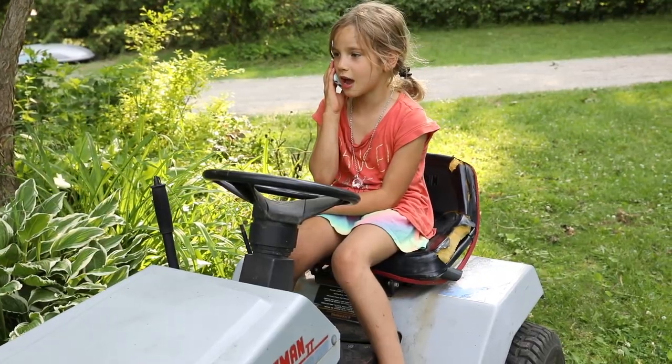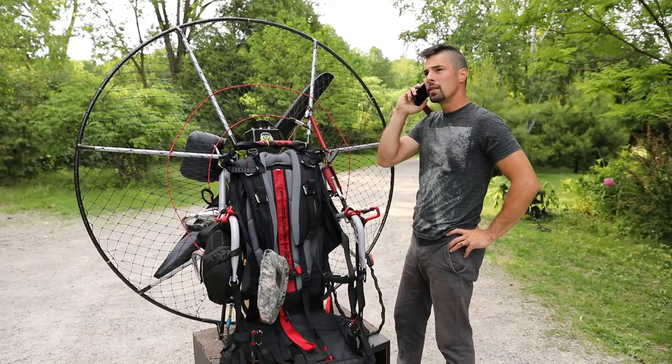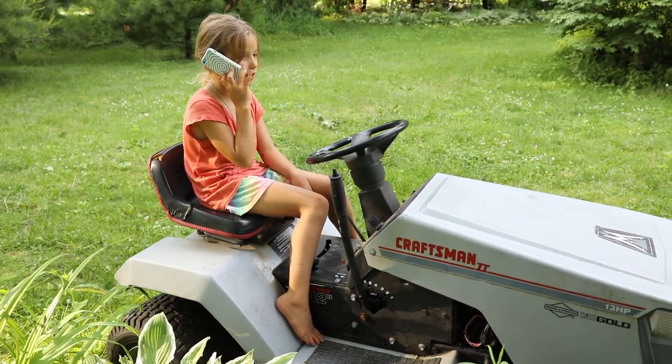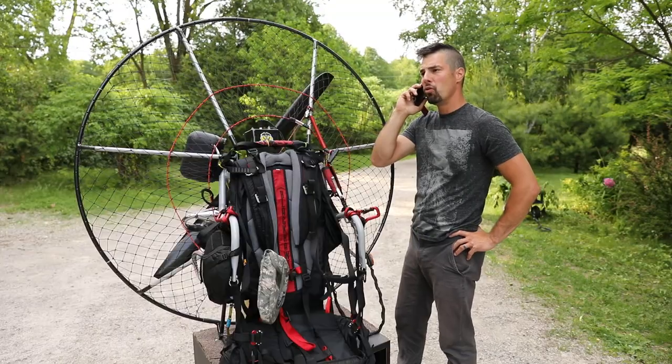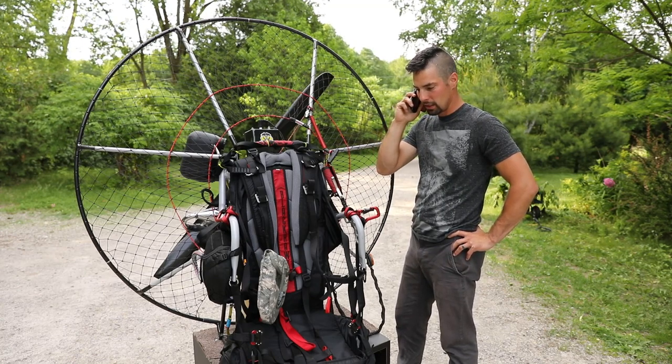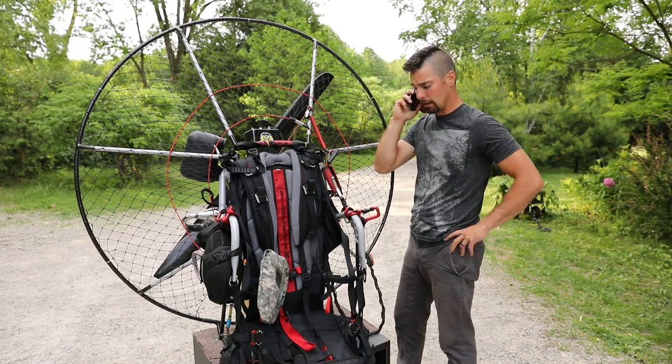Hello? This is Amelia, I'm calling from Mark. Yeah, this is he. Can you make a video of paramotor modification? Good idea. I'll make a little video on that. Alright, thanks a lot. We'll see you later.